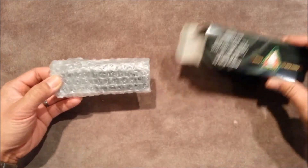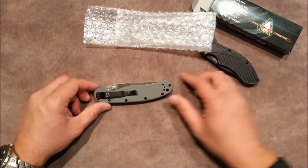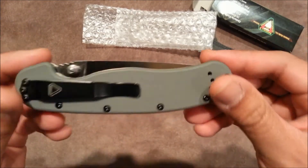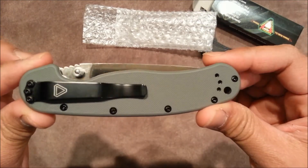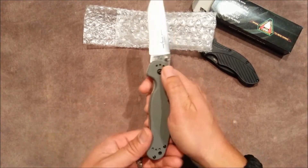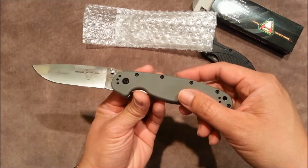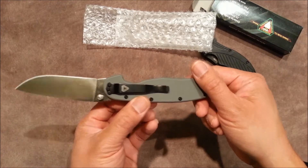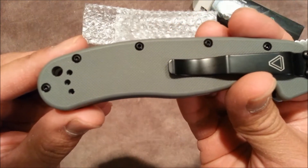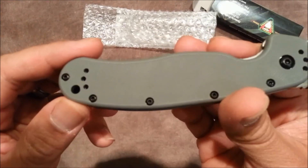I went ahead and ordered the grayscale, just so I'd get something other than black. Wow, this is just — wow — this is quality stuff. This is really nice. I am glad I went and purchased this.